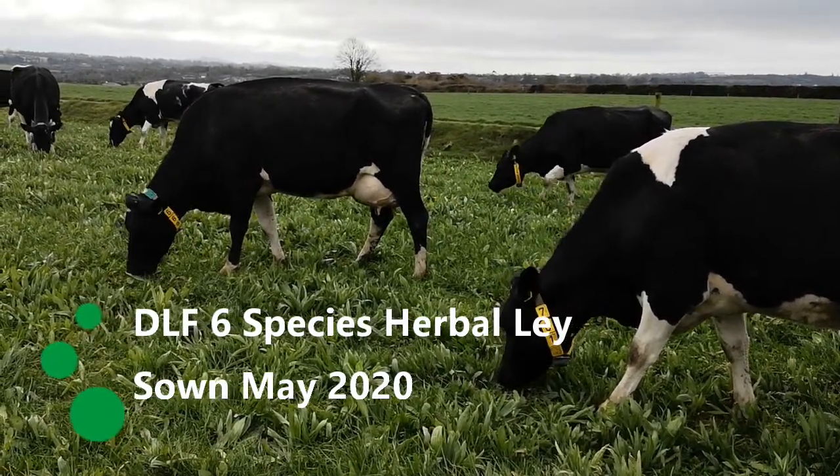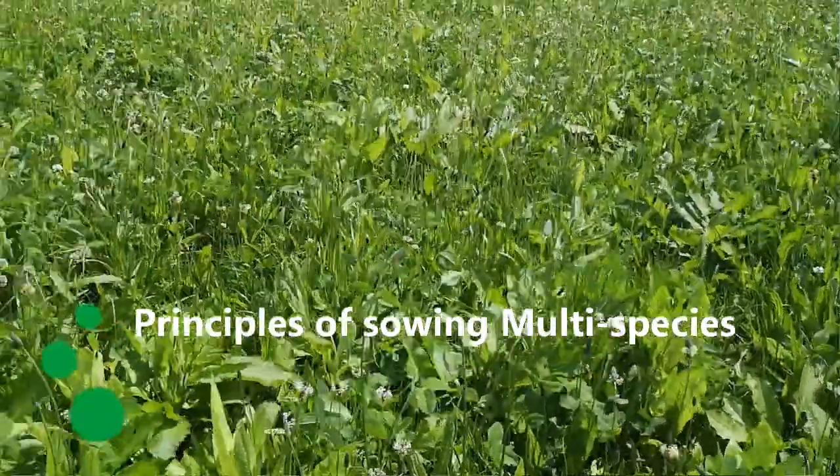This particular paddock is four weeks since its last grazing and it's probably due its next one now. A lot of our six species herbal lay has been sown around the country this year in 2021, and a lot of it is probably ready for its first grazing now. I just want to do a quick recap on the principles of sowing multi-species and how we get them to establish as best we can.